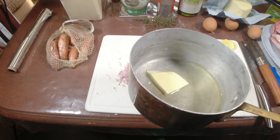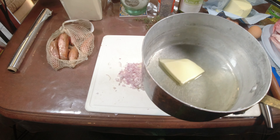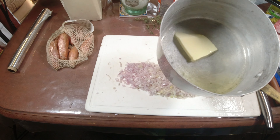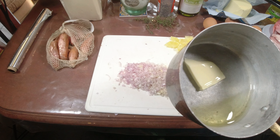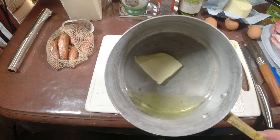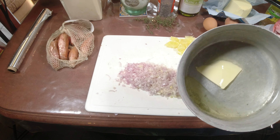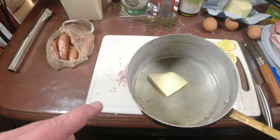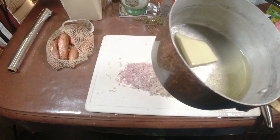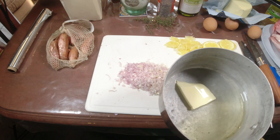On va la mettre à feu doux. Dans cette casserole en cuivre, à feu doux, il n'y a quasiment pas besoin de tourner - c'est ça l'avantage. Quelqu'un m'a demandé : est-ce que je peux faire de la cuisson dans une casserole en cuivre non étamée ? Non ! Ne faites pas de cuisson dans une casserole en cuivre rouge non étamée - le cuivre est toxique. Ça dégage des oxydes verts qui sont toxiques. Il faut absolument que les casseroles en cuivre soient étamées.